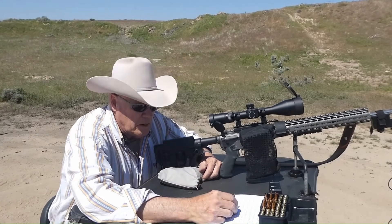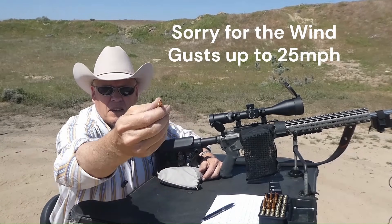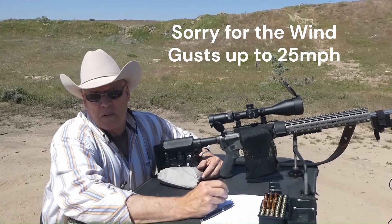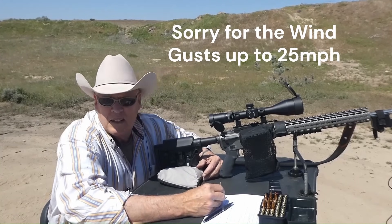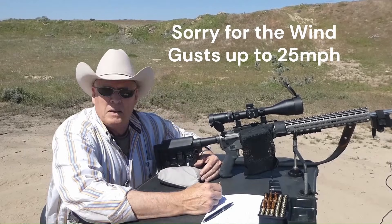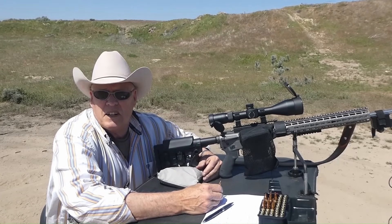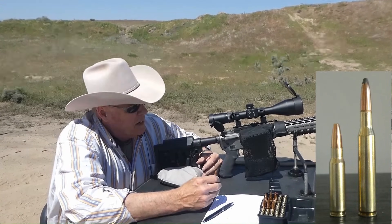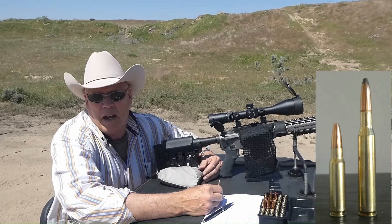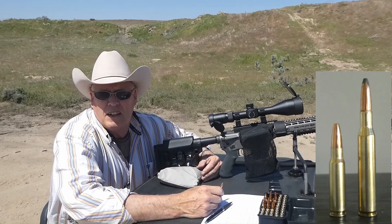The bullet I'll be shooting is a Speer 100 grain. It's a funny looking thing with a great big hollow point. Now, comparing this against the .270 Winchester is not a good comparison. But if you're looking for something — especially for a guy my age where I don't walk as far anymore, my eyesight isn't as good as when I was in my 20s, and I don't necessarily like recoil anymore — because I can get a cartridge that shoots very efficiently out to 300 yards and kills whatever I'm after, matched to the bullet, then I'm all for it.